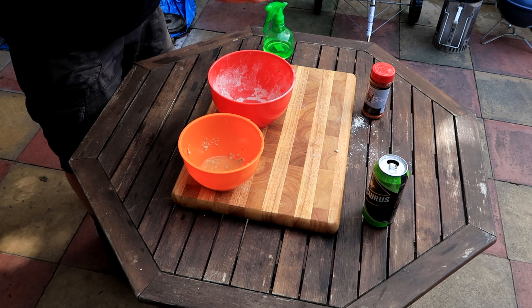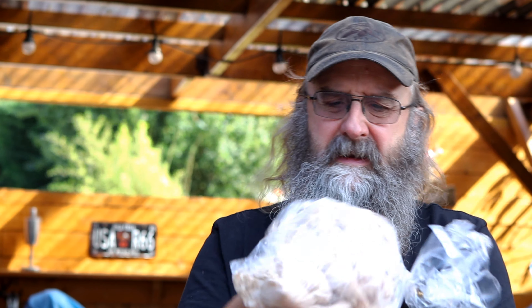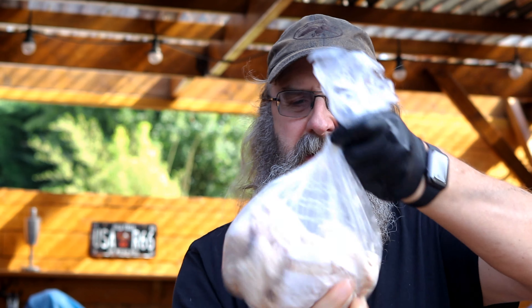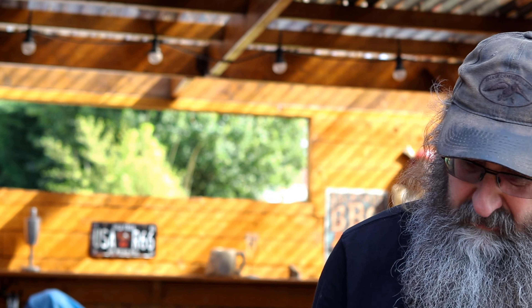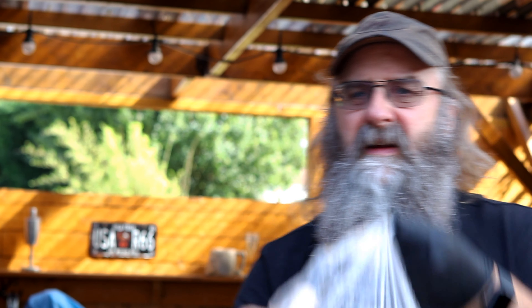Right, we've got it in here. Make sure it's all nicely covered up in here. That's the way to do it. You can leave that in the fridge for a while if you want, but you don't have to. There we go - all nicely covered.